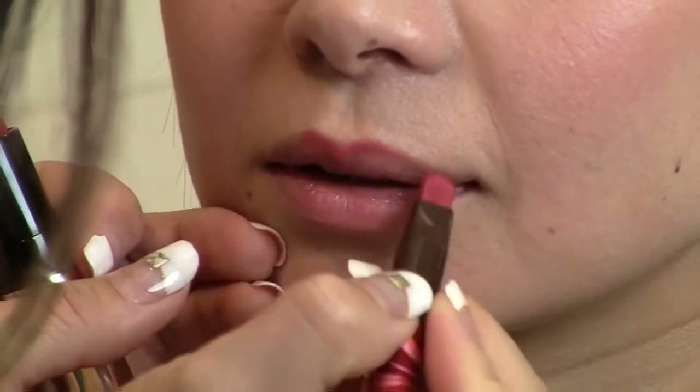I'm Mai Kato, cosmetologist and makeup artist with NOEBIER. Today I'm going to show you how to create beautiful lips using NOEBIER lip liner.